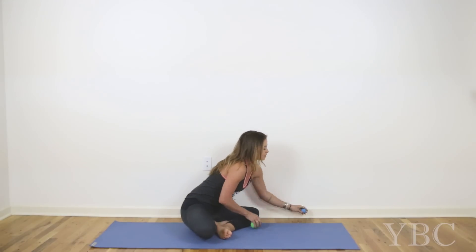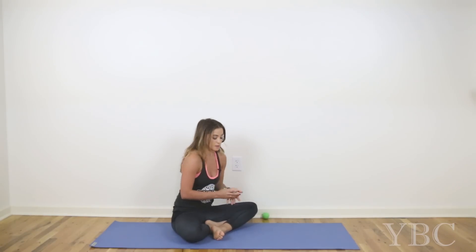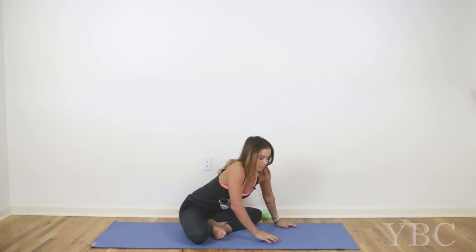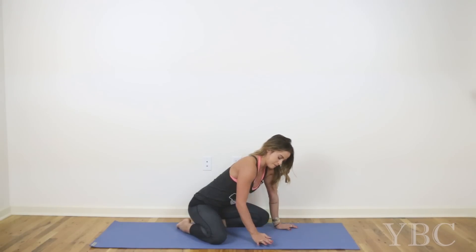Now I'm going to move onto the hands. For the hands I'm going to use the smaller ball, because I think it will target the smaller muscles in the hands better. I'll put it right down — if you think of the arch of your foot, this is the arch of your hand — and place that part directly over top of the ball. I'm going to sit up on my shins, but sit however works for you. Then I'll gently begin to press down and make small circular motions, focusing specifically on the outer edges of the palm, the base of the fingers, and the arch of the hand.